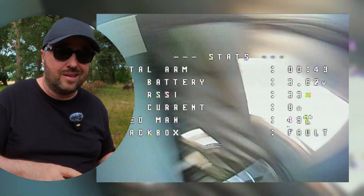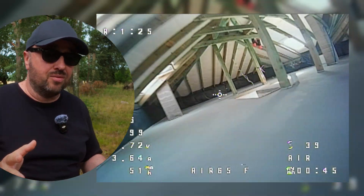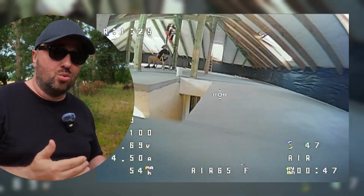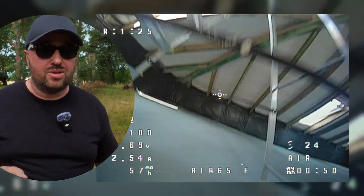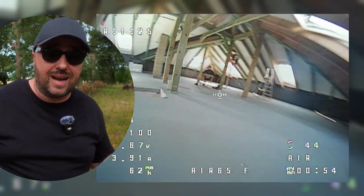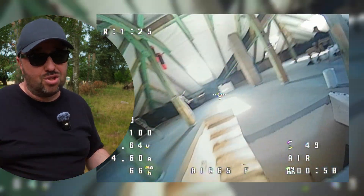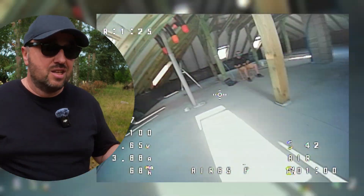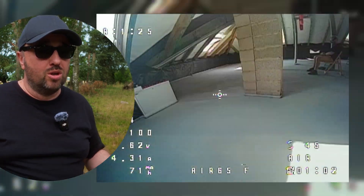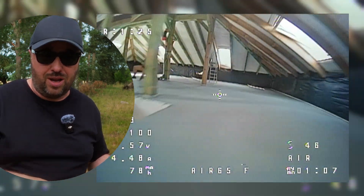The frame is also lighter and most probably less durable. But because of the lower weight of the whole drone, the forces during a crash are smaller. And even though I've crashed the Air 65 already a few times, it's still intact — everything is fine. Low weight, low inertia, low forces. So most probably it will be okay. And if it won't be okay, you can always buy replacement frames.